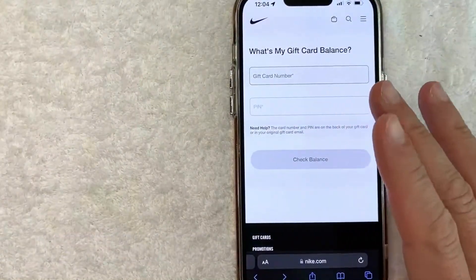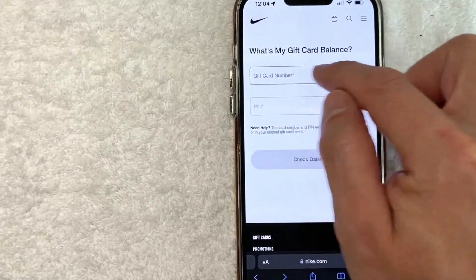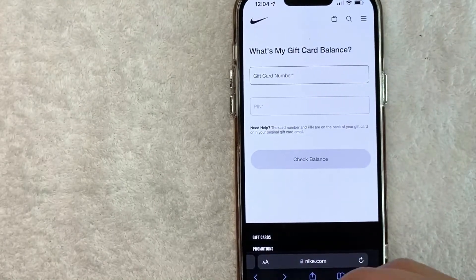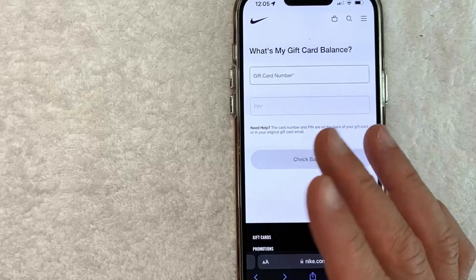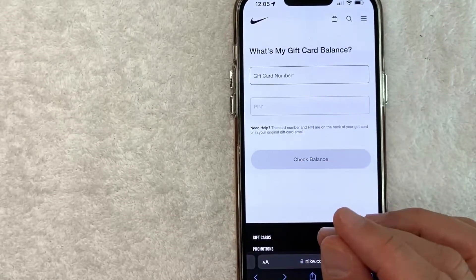Once you're on this website, to check your Nike gift card balance you need to enter in the Nike gift card number on the first line, and you will also need to enter in the pin number. Now, some of these numbers are covered with a metallic paste — you need to scratch that off with a coin, but make sure you don't scratch too hard, because some people have messaged me saying they accidentally scratched off the numbers.